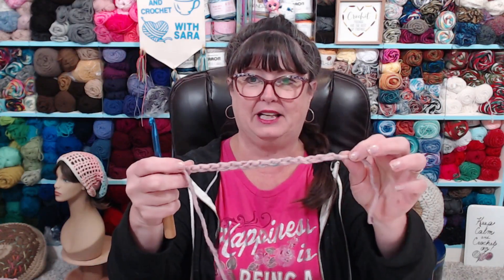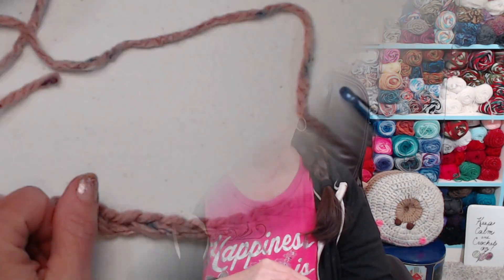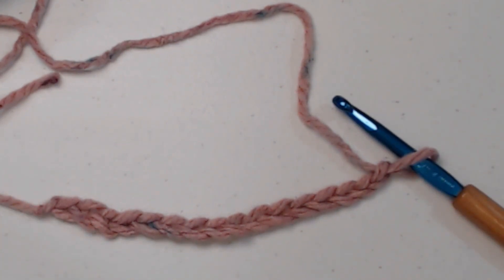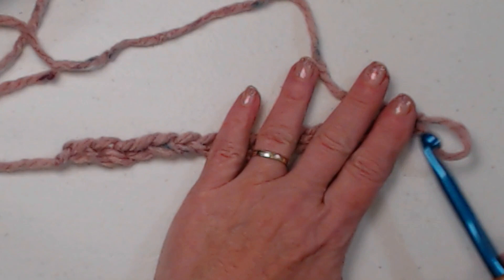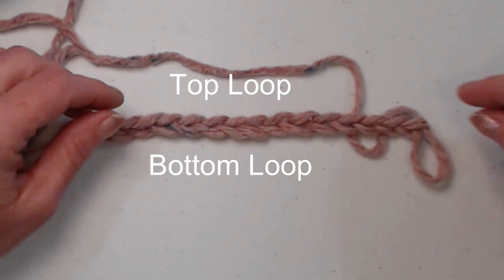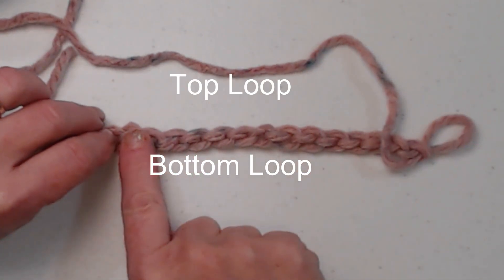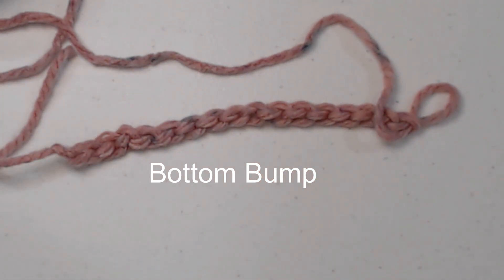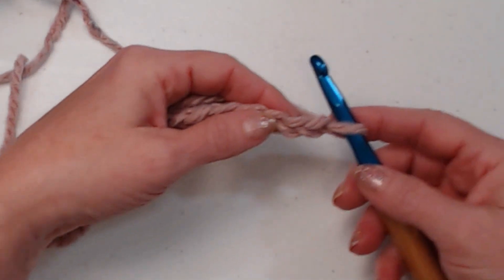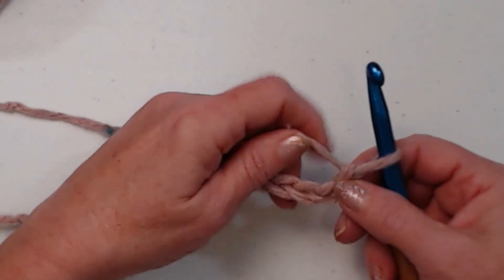I've made a chain here — we all know how to make a chain — and we're going to be talking about which loop you stitch in when beginning your next row. On a chain you have three sets of loops: the top loop, the bottom loop, and if you turn it over, you have what's called the bottom bump. You can stitch in any of those when beginning a project.